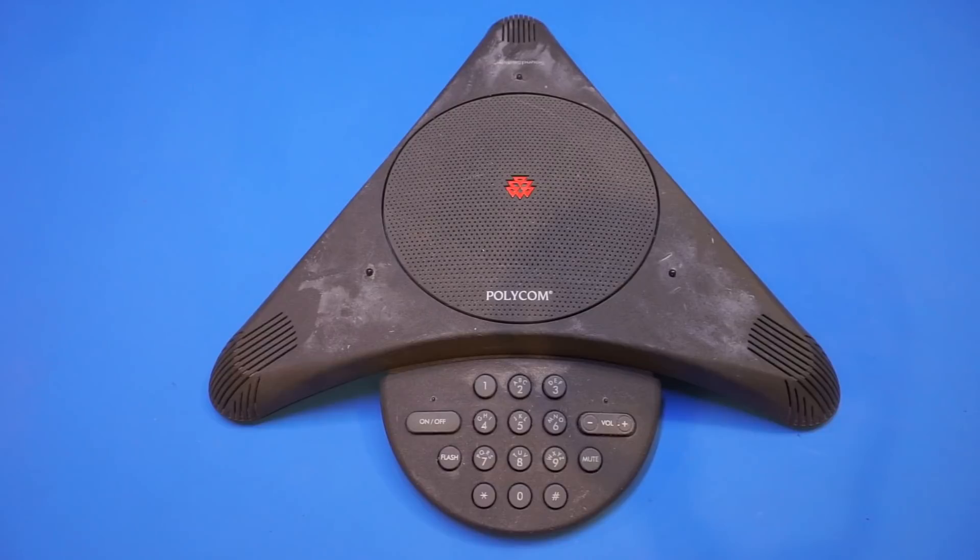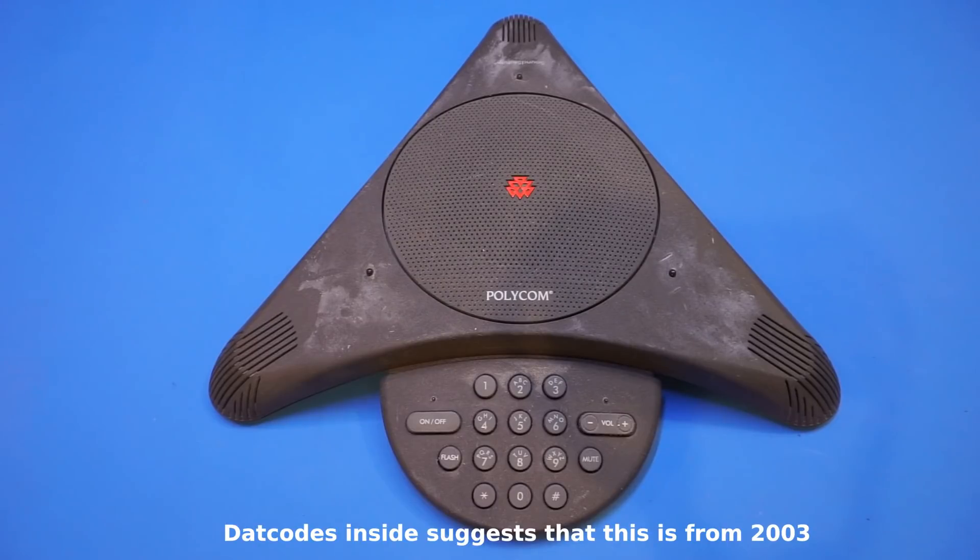These are almost ubiquitous in pretty much any conference room. Because these phones are mainly used for business, they are ridiculously expensive when they are new. This one is an older generation of the Polycom speakerphones and it's not one of those more modern IP phones. I'm curious to see what's inside.